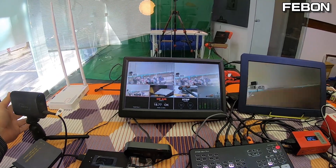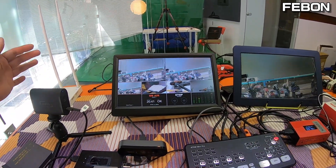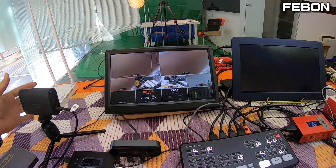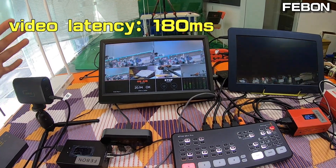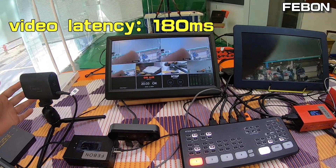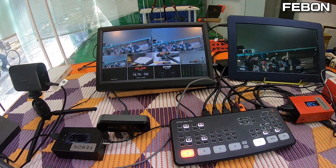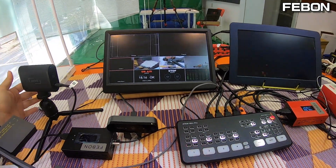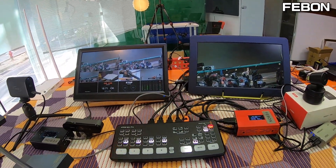Once on air, the clean HDMI output will display the PGM video — here you can see the Memostar camera feed. The video latency is very small, about 108 milliseconds. This concludes my demo.